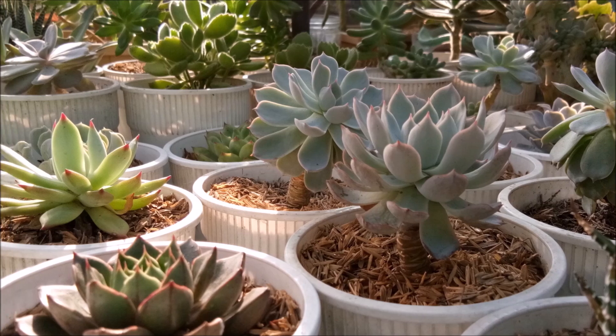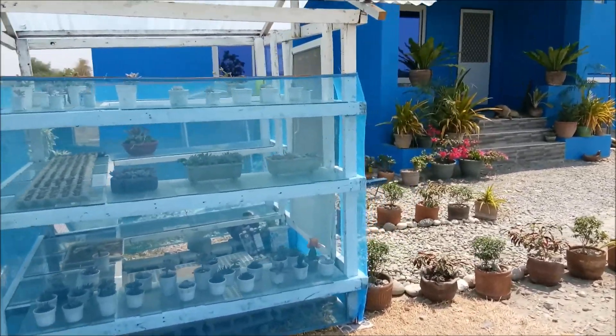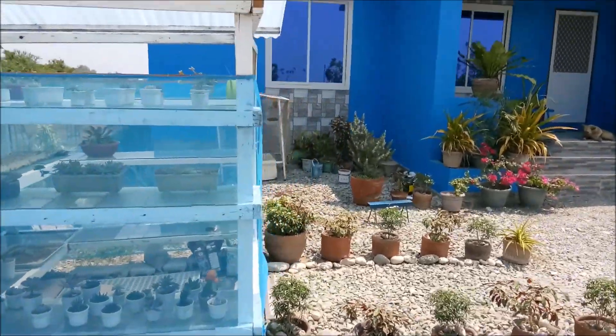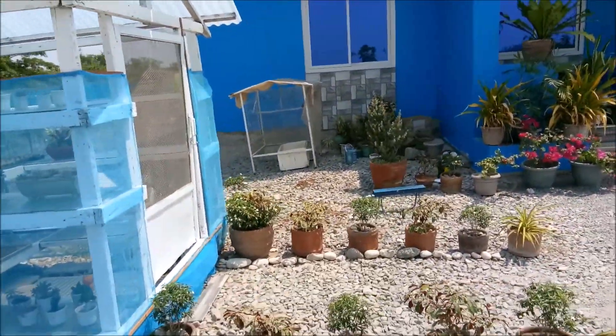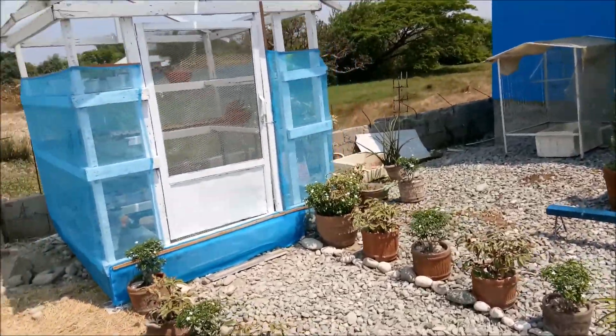Since flashback, look back, and walk down memory lane is kind of a good idea right now, let me tell you the story on how I started my succulent garden, my collection in succulents.